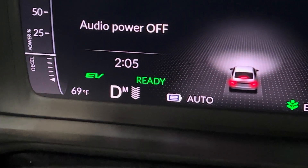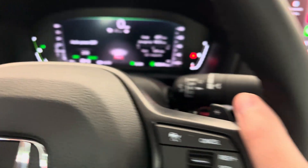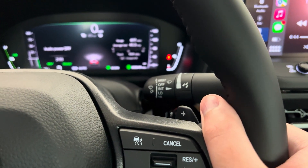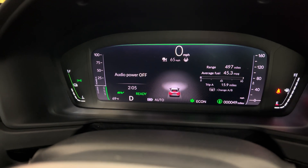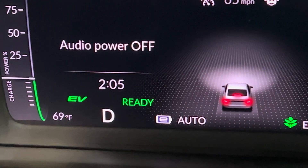And to turn it off, same thing, except you go to the regen braking decrease, and then that little M will disappear. If you notice every other time you turn it on, there's just the arrows for the strength.